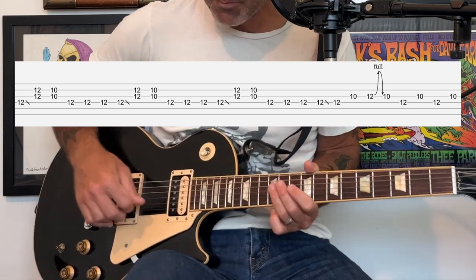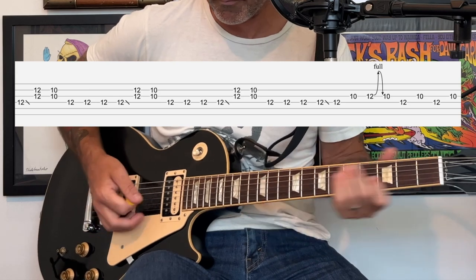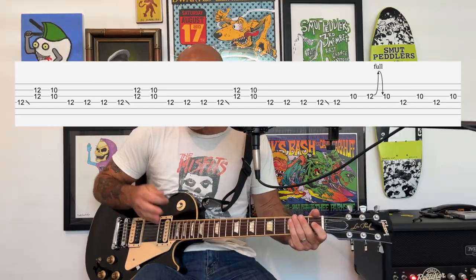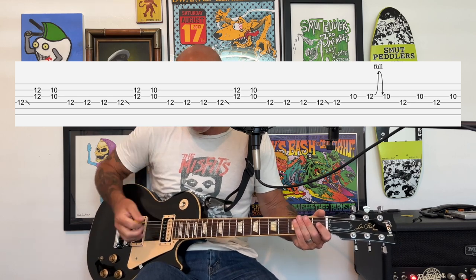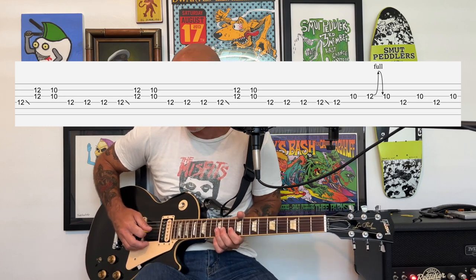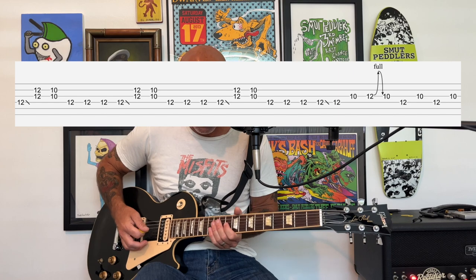For the last part you're going to do the build-up again, playing this progressively while moving the wah-wah pedal back and forth — down on the emphasis notes, so when you hit that bend you go down on the wah-wah pedal and then back up, and then back and forth on each of those last notes.